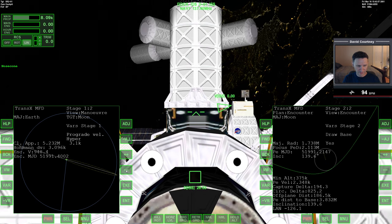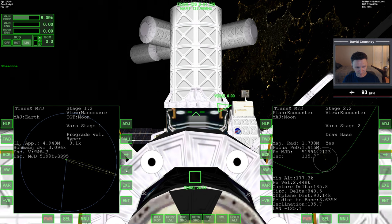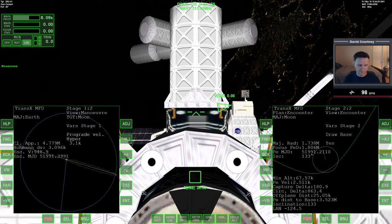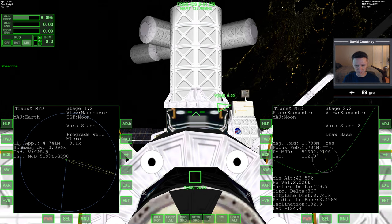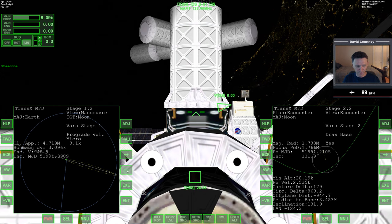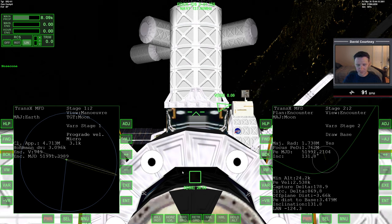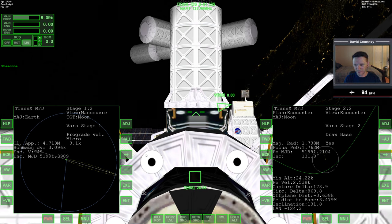Adding prograde is bringing down the minimum altitude and the off-plane, but the minimum altitude is coming down way faster. That means I need to go to the date and do this with the date — a couple of clicks that way to bring down the off-plane, then back to prograde and take out some prograde. Now the minimum altitude and off-plane seem to be coming down at about the same rate. I'm not going to fiddle with this too much because we'll have to refine it once we undock anyway.